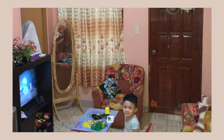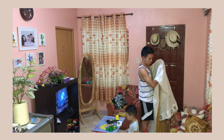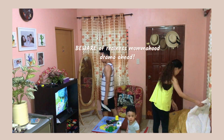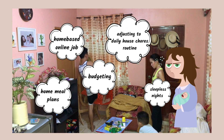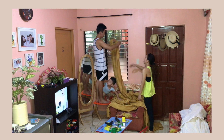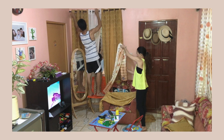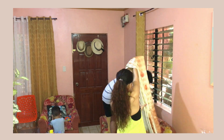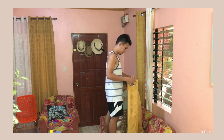First thing we did is to change the curtains. I know the colors and patterns of this room are an eyesore, well for some. Life of a hands-on first-time mom — I was not really focused on how this room would look. But when quarantine happened and the three of us were only in the house for months, it got me to re-prioritize and focus on the home. This time, I'm trying to make it aesthetically pleasing.